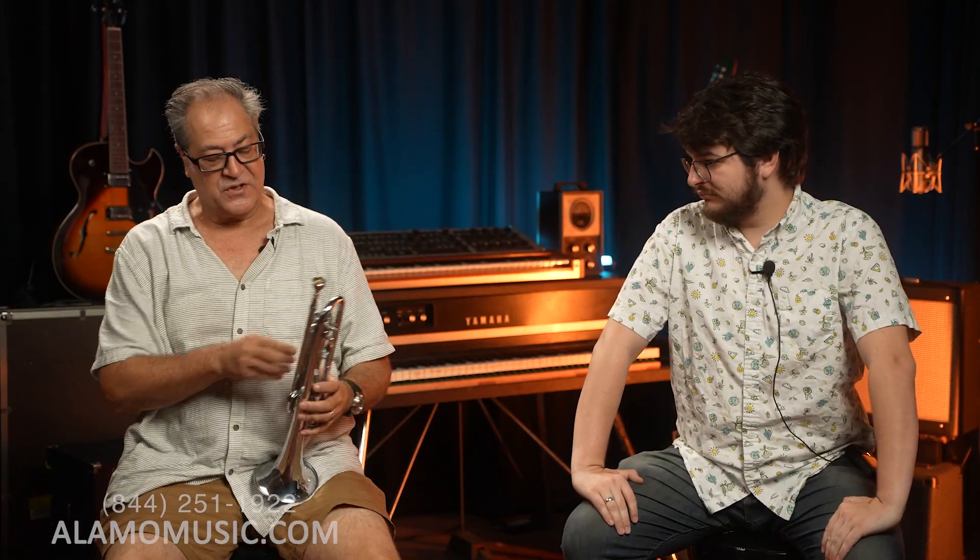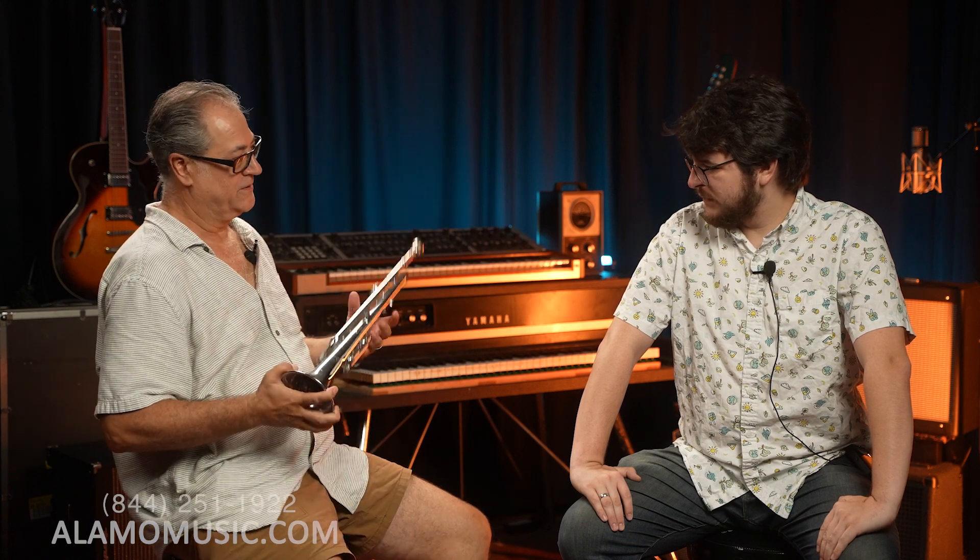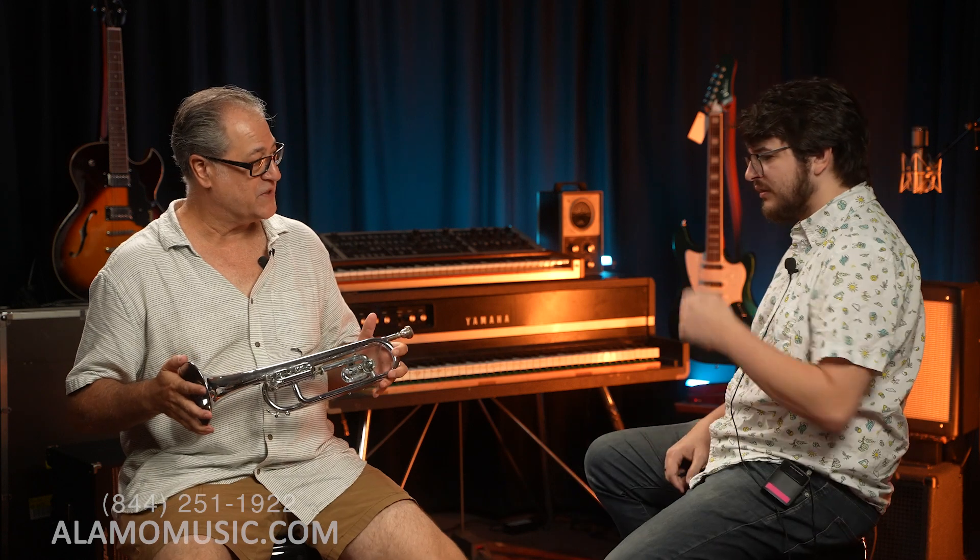Just as kind of a weird start to the video, just to show you how far we've come — I brought in my old school Olds Ultratone G Bugle. This used to be the gold standard of what drum corps played back in the 60s and the 70s.